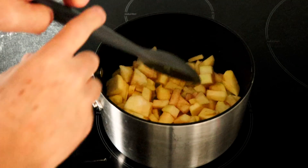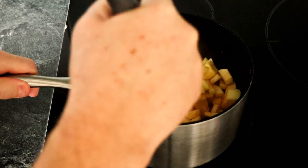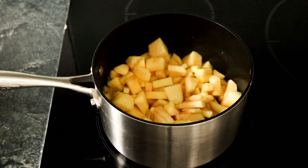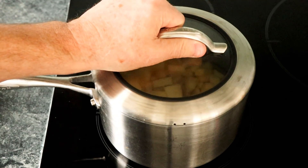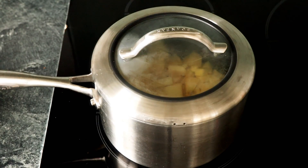I'm going to give it a quick mix around and then pop the lid on, leaving it simmering away. Give it the occasional stir - I would say for about 20 minutes. Keep an eye on it, give it a stir, and we'll come back in about 20 minutes and have a look.